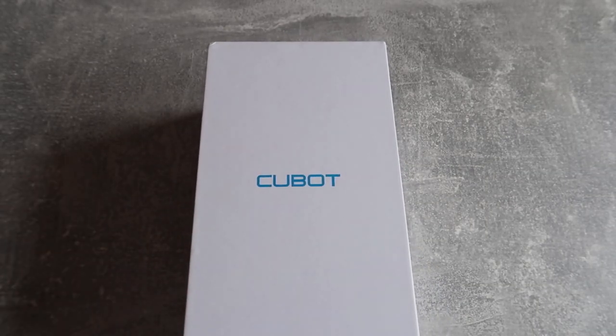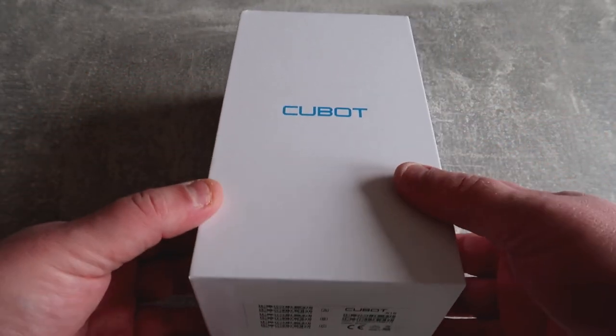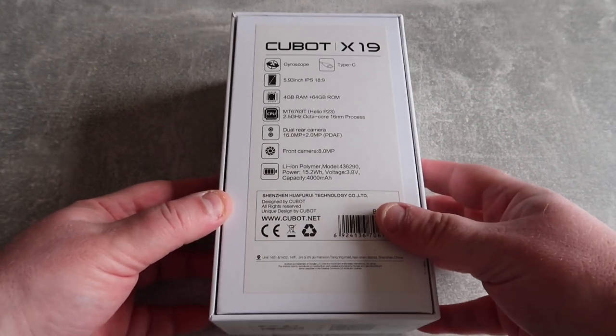The Cubot X19 — more specifically the box for the Cubot X19. I'm not going to do an unboxing because they're always the same with phones now. You get the phone, the charging cable, the charging adapter, usually some sort of manual, a SIM card tray opening device. So with this one, before I show you the phone, we're going to look at the specs.